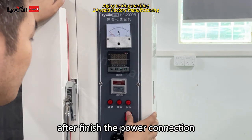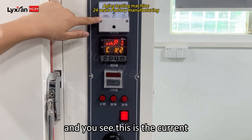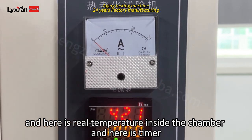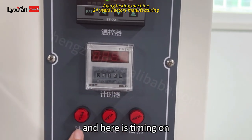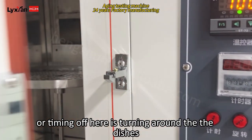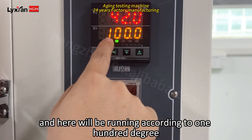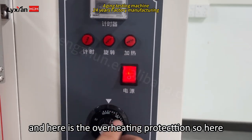After finishing the power connection, we open the power of the controller. You can see this is the current, and here is temperature setting. Here is the real temperature inside of the chamber, and here is the timer. We set how many times running, and here is timer on or timer off. Here is turning around the dishes, and here is heating. After we finish the setting, we start.